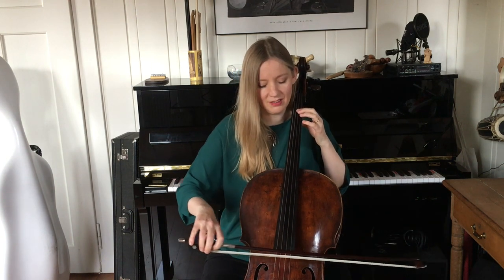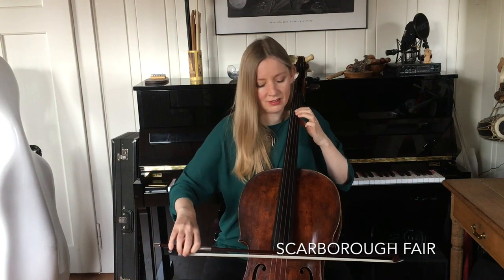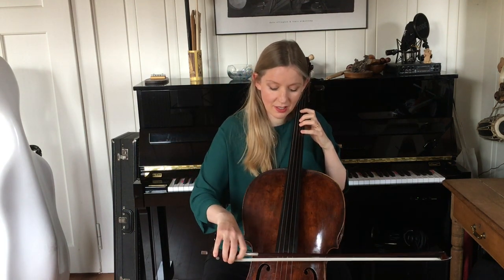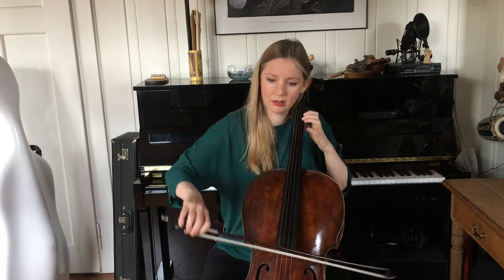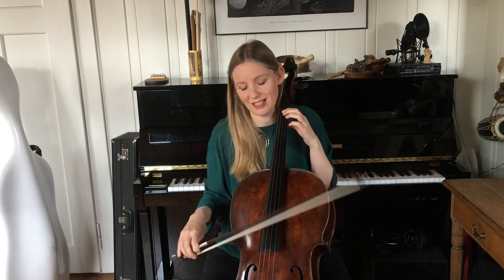That's called the Dorian mode. A lot of famous pieces are in the Dorian mode. One you might know is this — Scarborough Fair. You can take the Dorian mode, and that lovely flattened seventh — that's what makes it sound really Celtic.